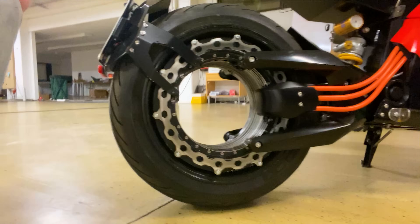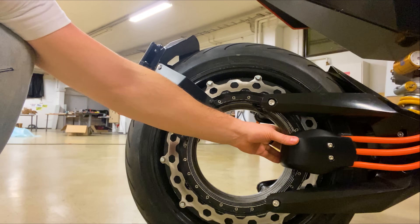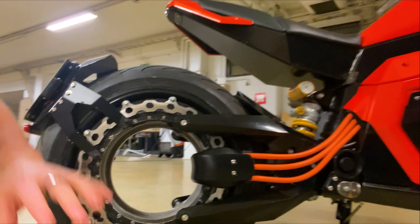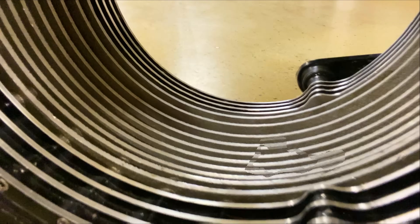A lot of people have asked about the braking system. We have a manual brake where the caliper is integrated into the cover. Our designers have done a fantastic job to keep this clean and make sure our hubless system is totally visible. You've also got cooling fins so we can actively cool the inside of the motor, which is where most of the heat is generated.